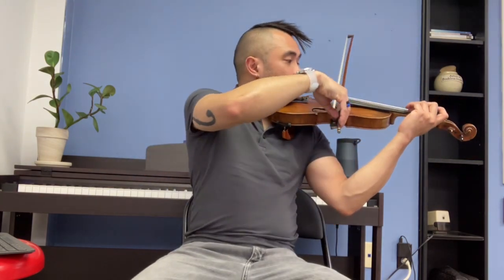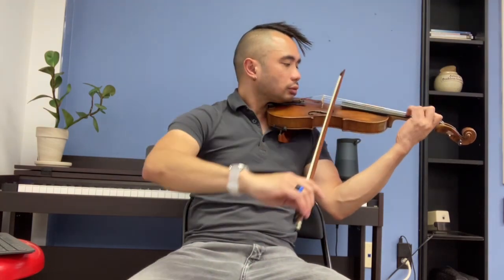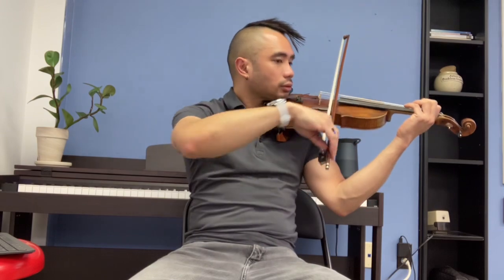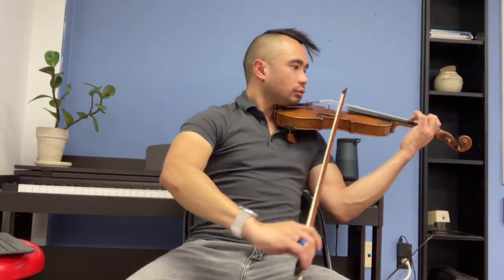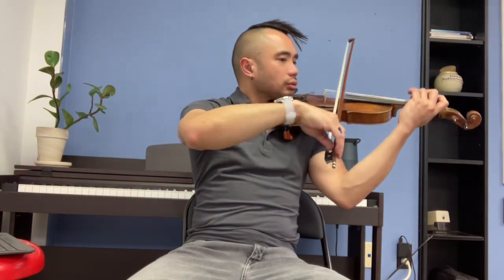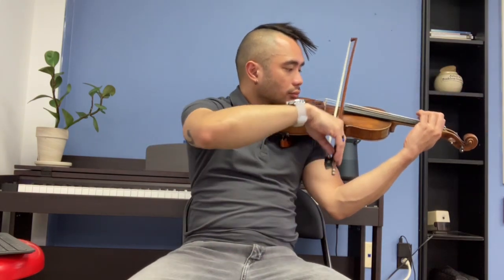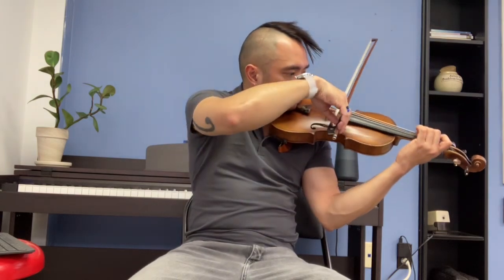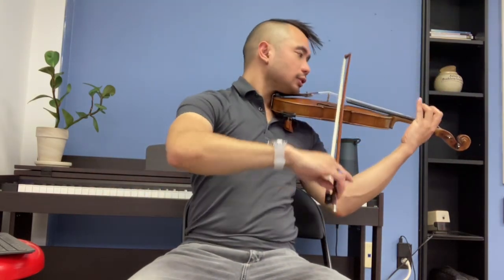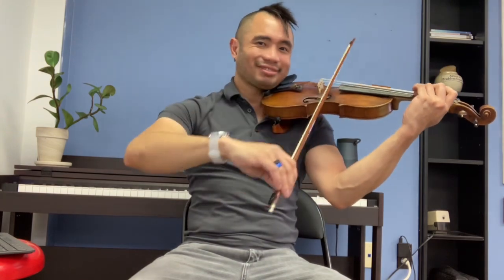Full Bow. Left Down. Left Down. Fourth finger. Left Down. Left Down.